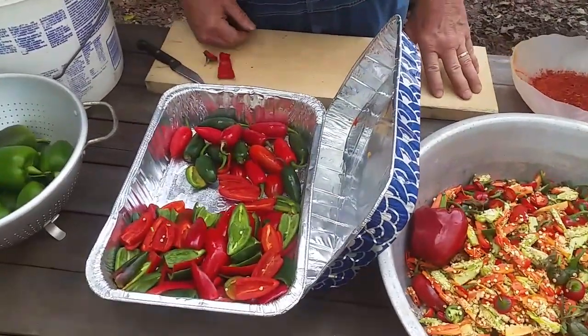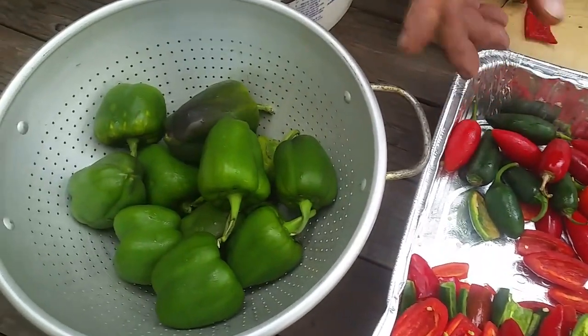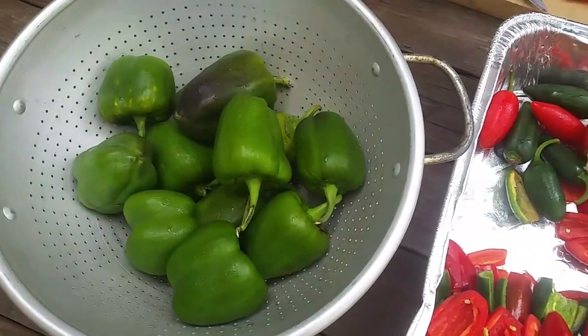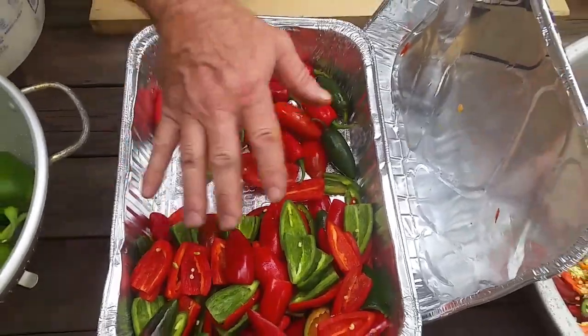These jalapenos, they're a little bit hotter. So I'm going to mix these green peppers, these green bell peppers with them. And I'm going to smoke all these.